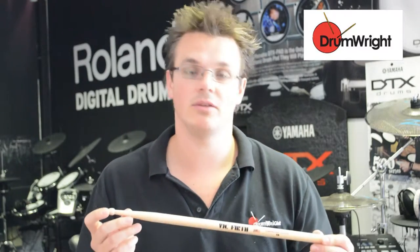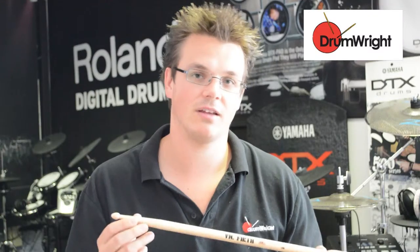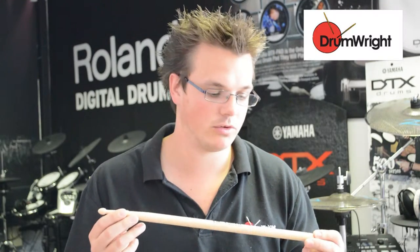This is the Vic Firth 2B drumstick. It is one of the larger, fatter, heavier sticks that you'll come across, certainly compared to a 5A which is in the middle. You can see here it is slightly longer — this is 16.25 inches as opposed to 16 that the 5A is. It has a much bigger tip on there and it is also fatter as well.